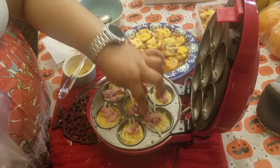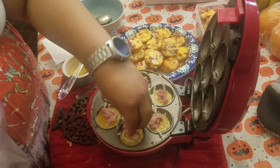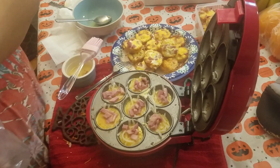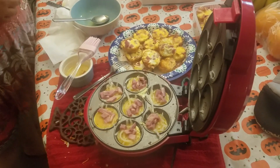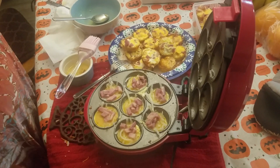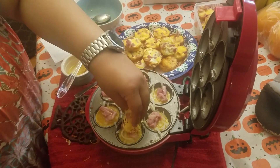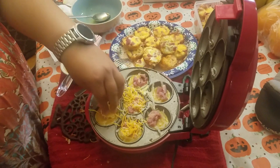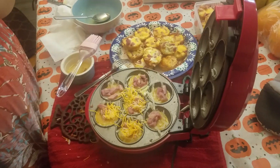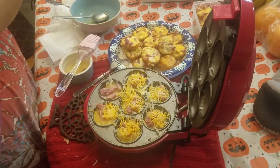It cooks pretty fast. And some cheese. Even with the cheese like this, it's going to pop out really easily too, as you saw earlier. It has a really nice non-stick surface.